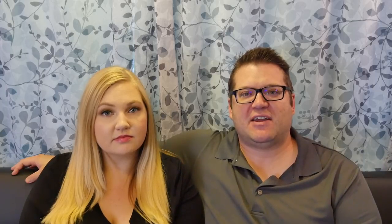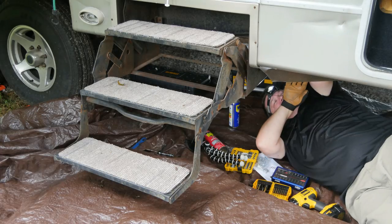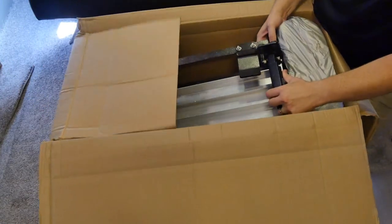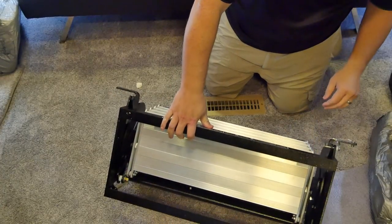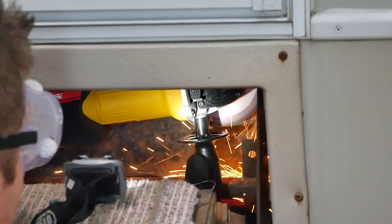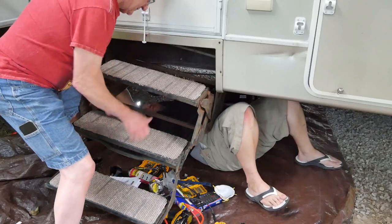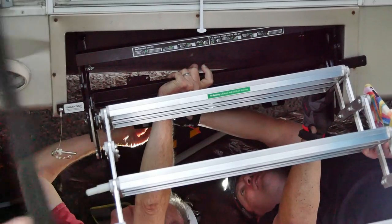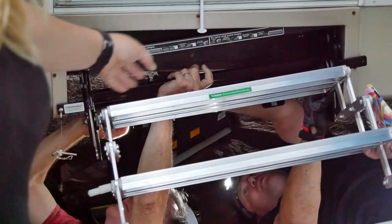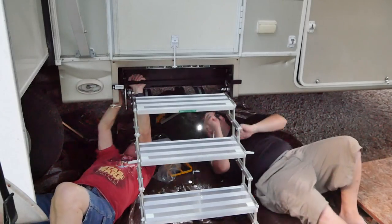We want to briefly touch on the install process — we actually have a detailed install video going up on the Freedom Theory channel the day after this. They were very easy to install. There was one unique situation on our RV where the previous owner had replaced the steps and welded them to the frame, so I had to use a grinder to cut them off. Aside from that, it probably would have taken only two to three hours to install. Having a second person to help is ideal — one person can hold the stairs in place while the other bolts them in, rather than detaching the stairs from the frame.